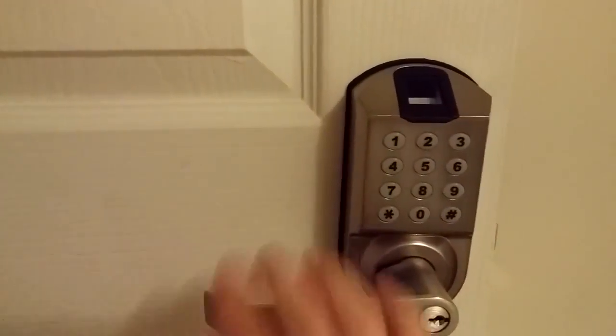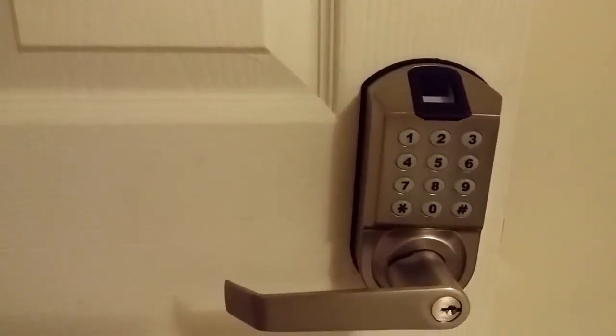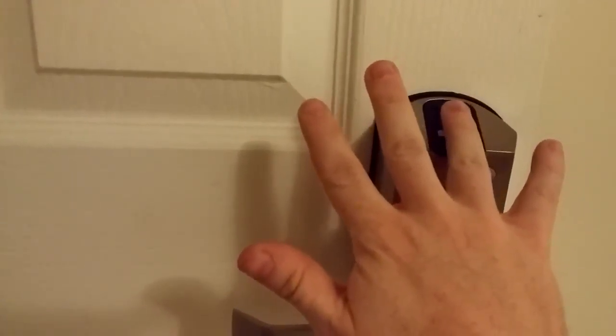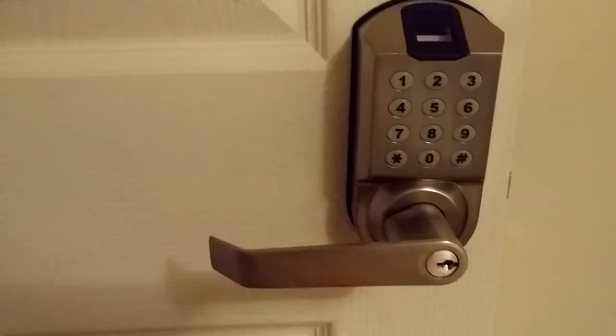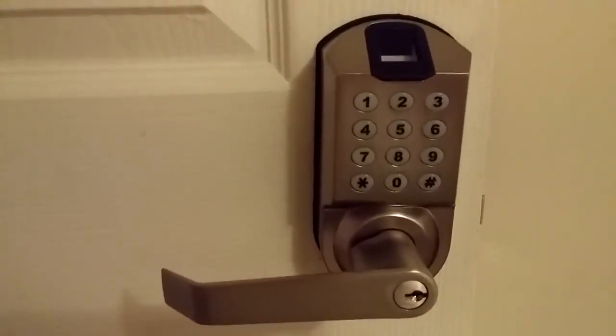The fingerprint worked. You can make sure it's only recognizing your finger by trying a different finger that you haven't programmed yet — it'll get red lights and the door won't open. That's all there is to it.